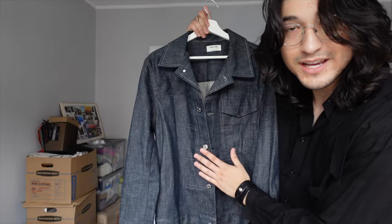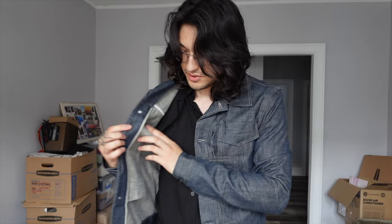Next piece: this Helmut Lang denim jacket. Wow, so beautiful — what a nice denim jacket. This fits me very tight, and the super cool thing is it actually has a little pocket on the inside. I hate slim-fitting clothes, but this denim jacket is an exception. It's super cool and actually fits my arm length — there's even extra sleeve, which is strange, but honestly I kind of look good.